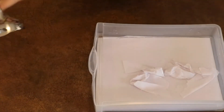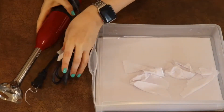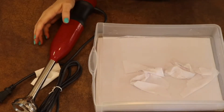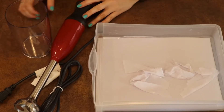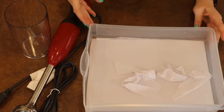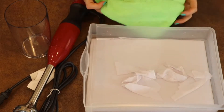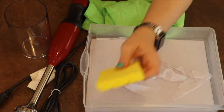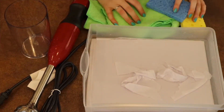I'll also need some sort of blender. This is an immersion blender, but you can use a regular kitchen blender. Don't use this blender for mushrooms and for food that you're going to be eating, though — mushrooms are not edible. We'll also need some hand towels, a couple of sponges, and, of course, the mushrooms you've gathered.